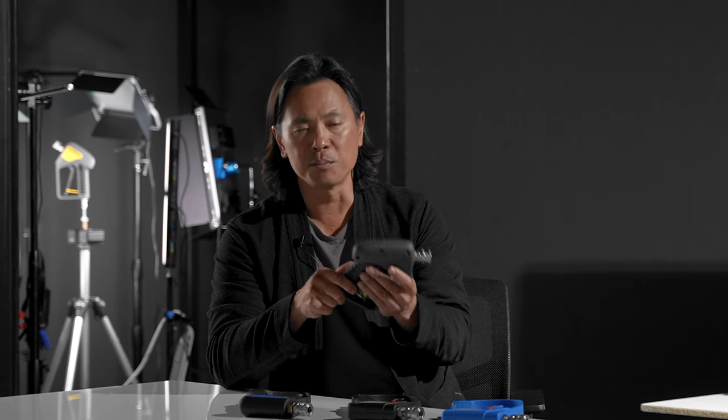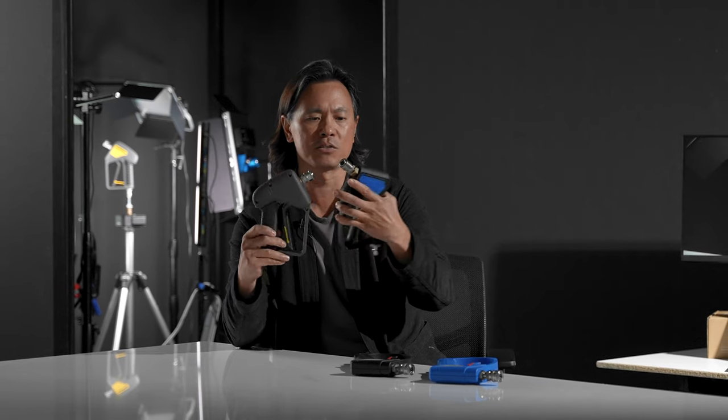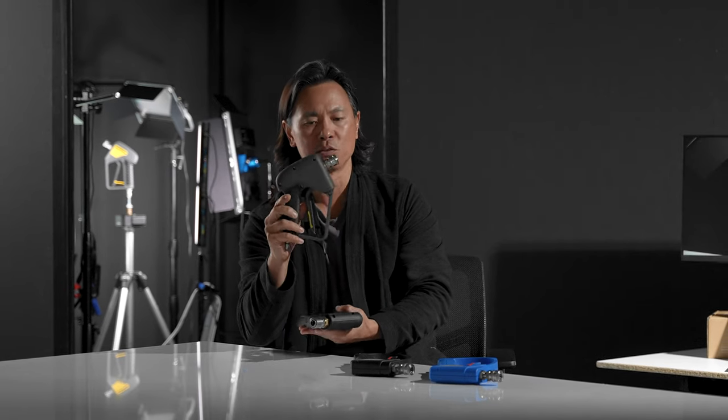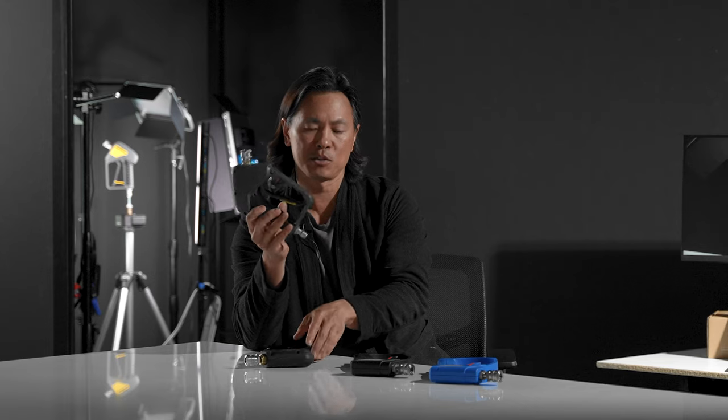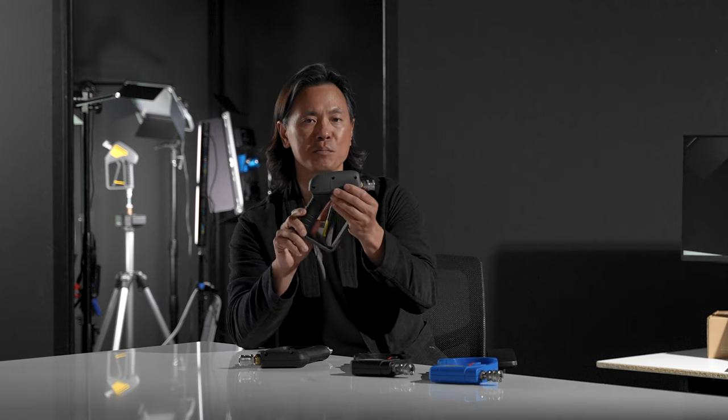One of the things we did compared to the Mosmatic unit is we really tried to shrink the footprint a bit. And even though it doesn't look like much, you can see how much closer the nozzles are to the body, as well as how much tighter the swivel is to the bottom of the handle. We've made the gun a little bit smaller overall versus the Mosmatic.